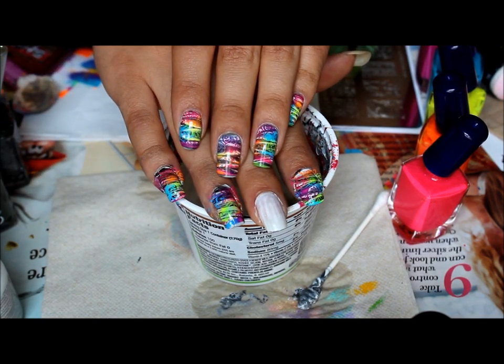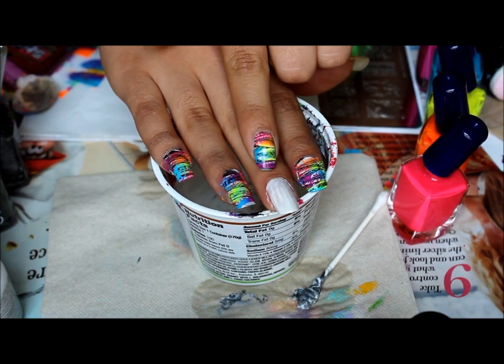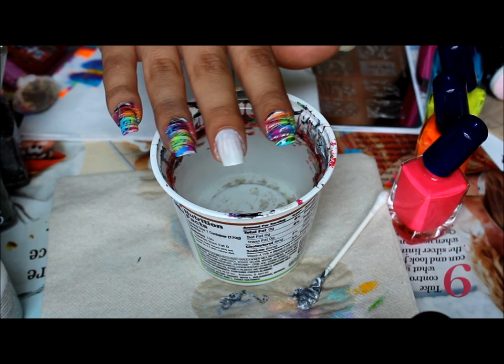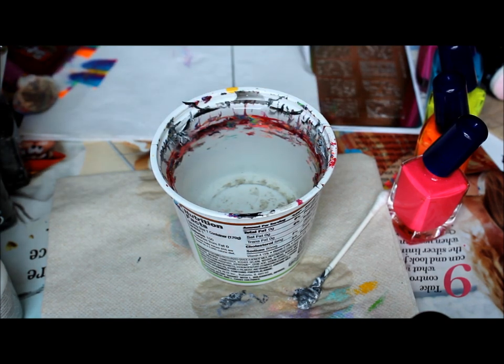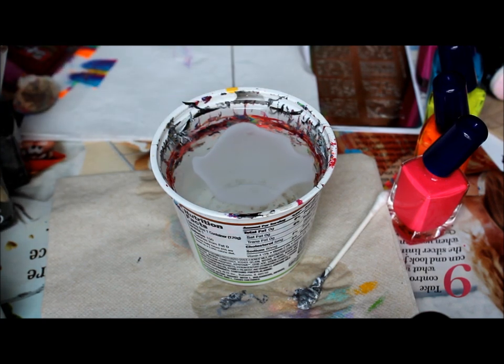So I have a water marble plus stamping. I have on my nails already a coat of white. And then for the background I'm going to be using white, grey, and black. The white I have is Orly White Tips. And this is just room temperature water.